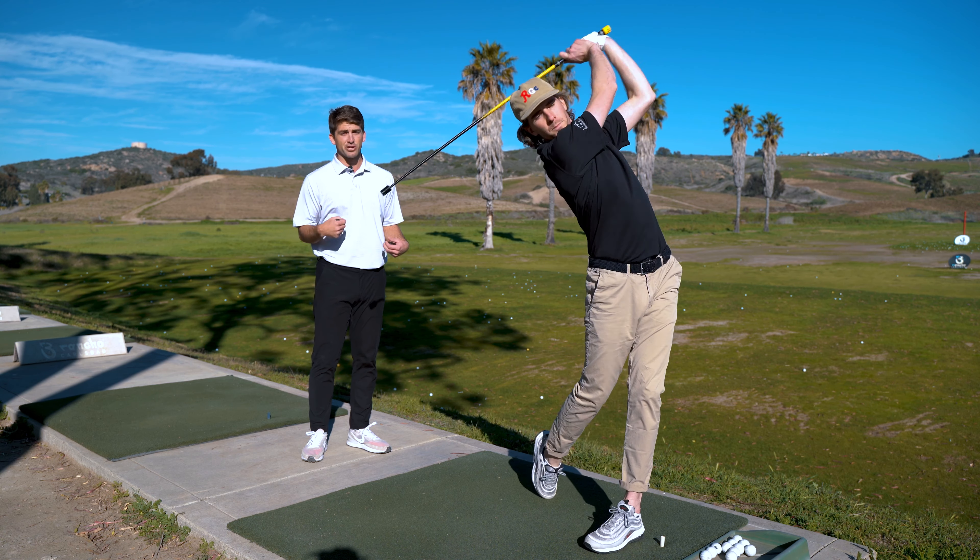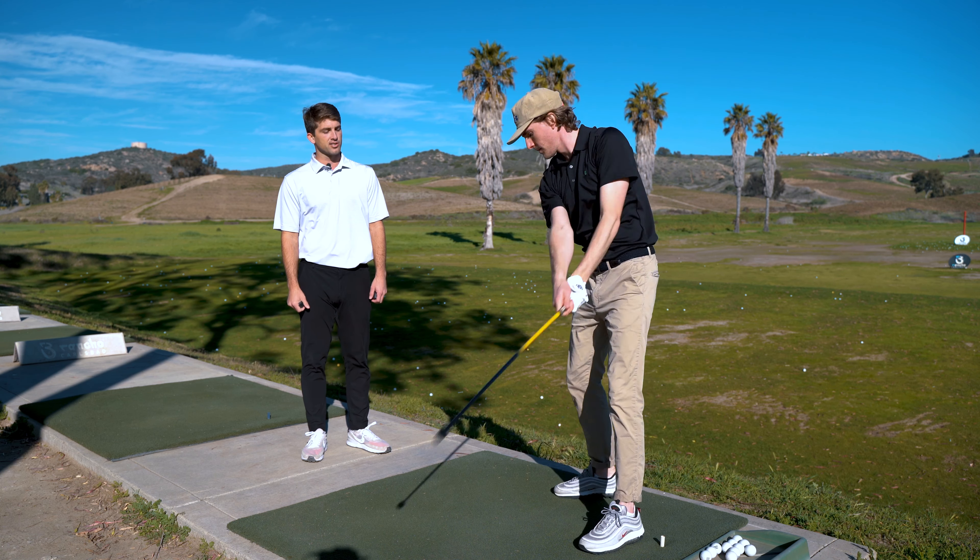And then once you hit that max effort, give me one last max effort swing. Awesome job there. That's the progressive metronome drill — looking to build clubhead speed.